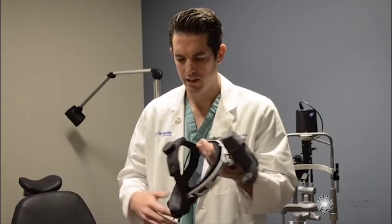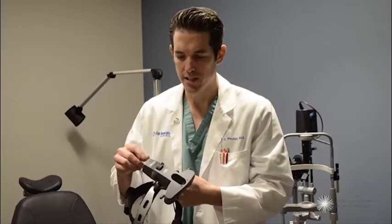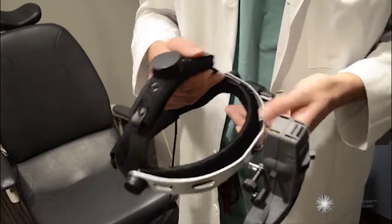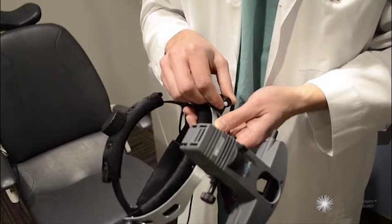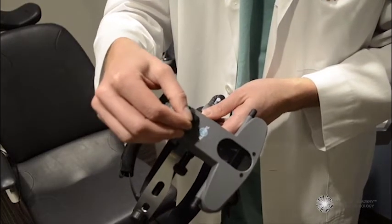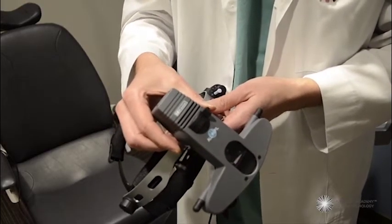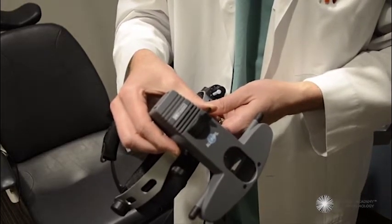This is a standard corded indirect ophthalmoscope. Most models are fairly similar — this is a Keeler all-pupil model. The key elements include a rheostat to adjust the intensity or brightness of the beam, beam size adjustment — small, medium, and large — and a filter which can cycle between diffuse light, focal light, red-free light, and potentially even blue light.